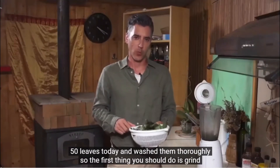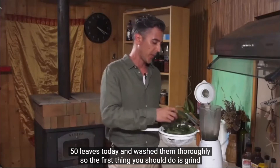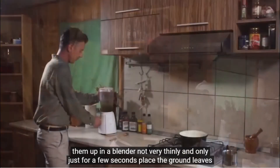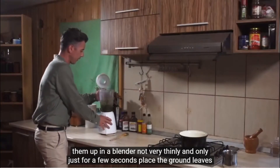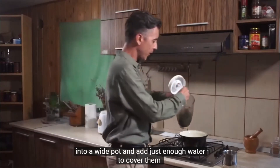I collected about 50 leaves today and washed them thoroughly. The first thing you should do is grind them up in a blender, not very thinly and only just for a few seconds.